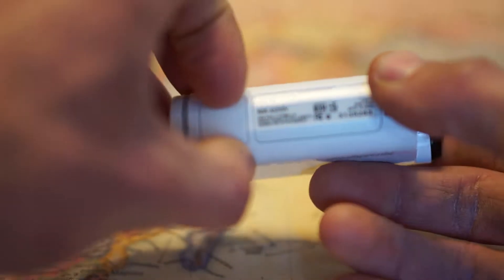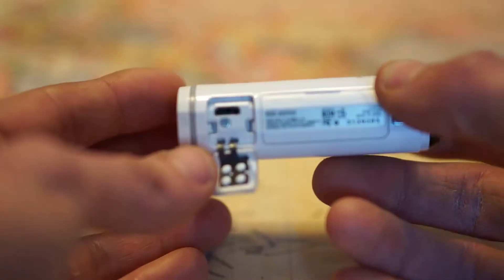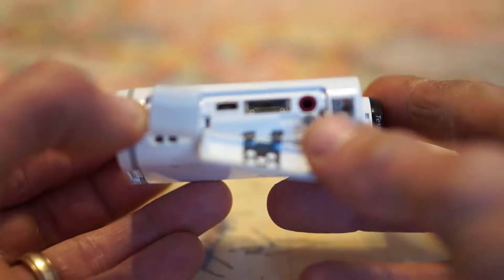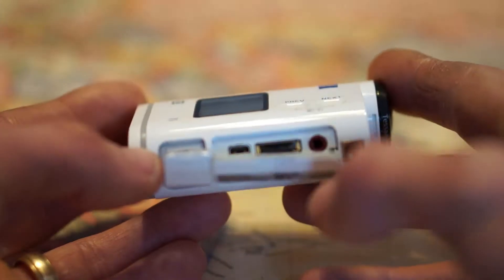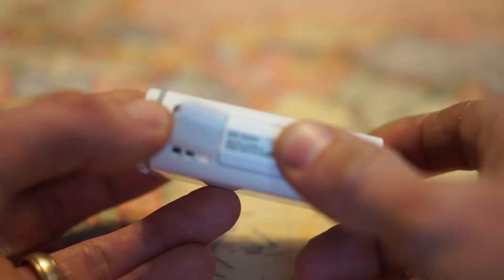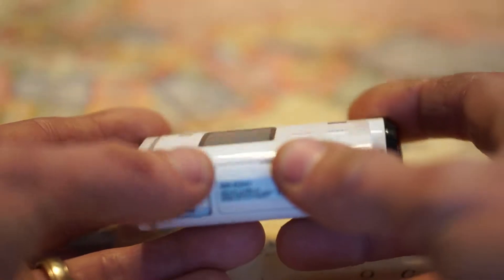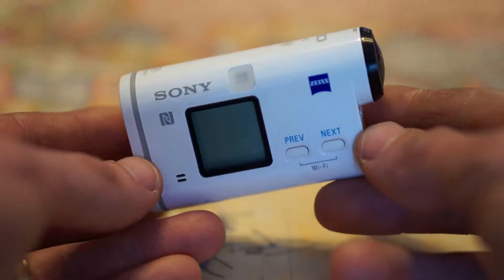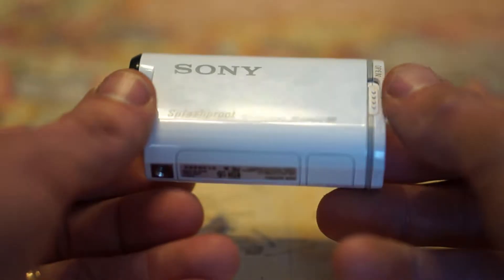At the bottom you have your USB ports, and you also have your HDMI and your line input. This camera does 1080p at 60 frames per second or it could do 30 frames per second at 1080p.